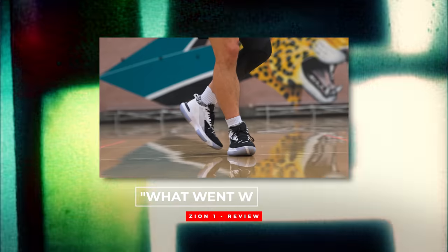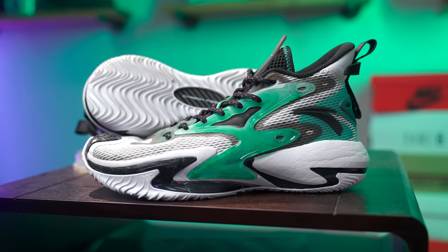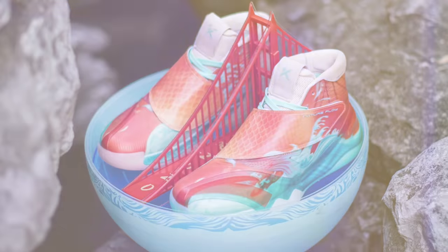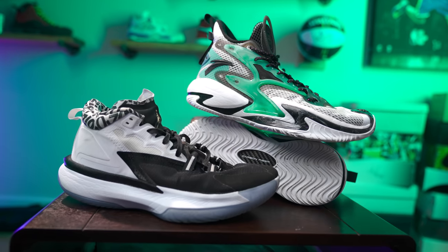So first let's talk about why I'm comparing the Shock the Game 5.0s up against the Zion Ones from Jordan Brand. First of all, the Zion Ones were the last sneaker that I reviewed so they're still kind of fresh in my mind. And second, this does come from a Chinese-based brand, so if you're an American consumer like myself and most of you guys are, there's always going to be some sort of stigma or doubt on whether or not it's actually a good product. Even though pretty much all sneakers are made in China, and Anta has done some great things with the Klay Thompson signature line. So I kind of want to go through each category just to show you how well something like this from a Chinese-based brand stacks up against one of the marquee names in the sneaker business — Jordan Brand and Zion Williamson's first signature sneaker.